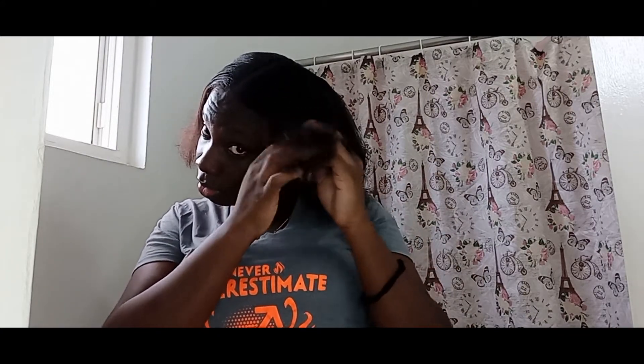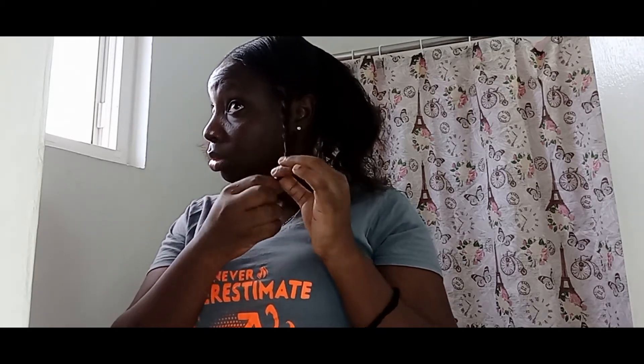As usual, I will be twisting each section to keep them separated. If you've watched any of my previous videos, you'll know that I like to do this as it makes application much easier and more thorough when applying whatever it is to your hair — in this case, the hair oil.